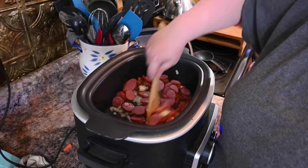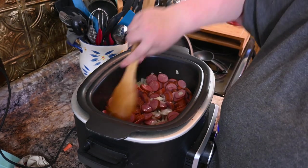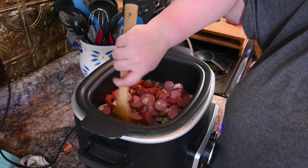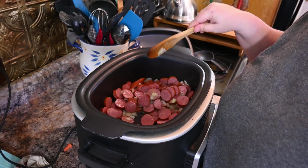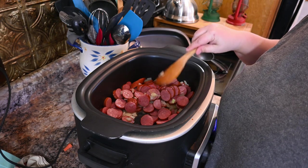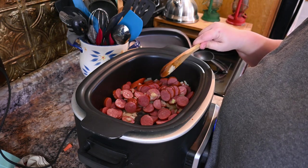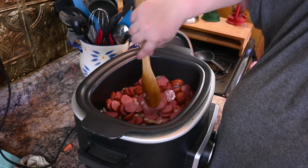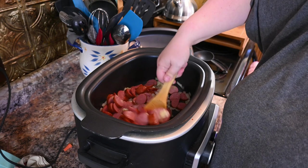Now here we are — the onions are starting to turn a little bit translucent. The original recipe calls for this to be cooked on a stovetop. I don't have a pan big enough in the main kitchen and I don't want to dig one out and have to clean it, so I did it in this so it can cook all day and smell really good.